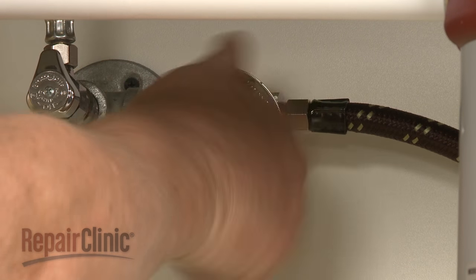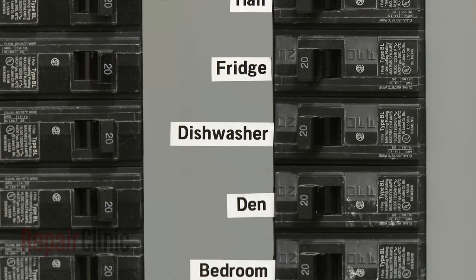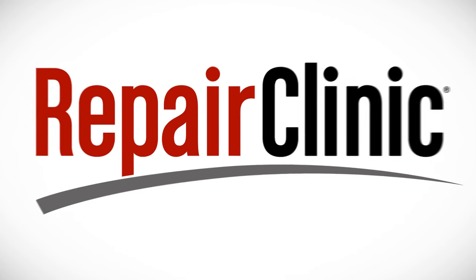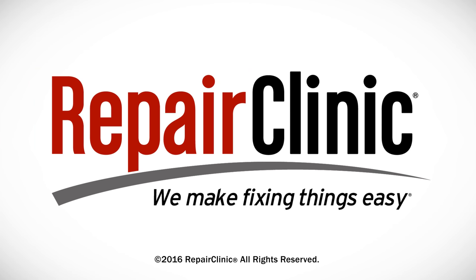With the repair completed, turn the water supply back on as well as the power, and your dishwasher should be ready for use. At Repair Clinic, we make fixing things easy. Thank you for supporting the production of these videos by purchasing your parts from our website.